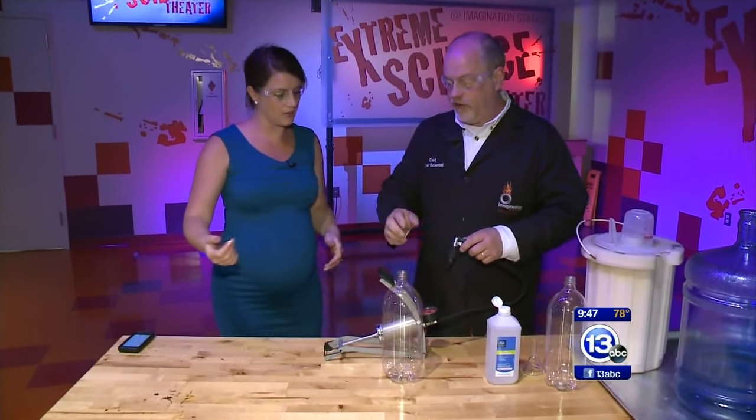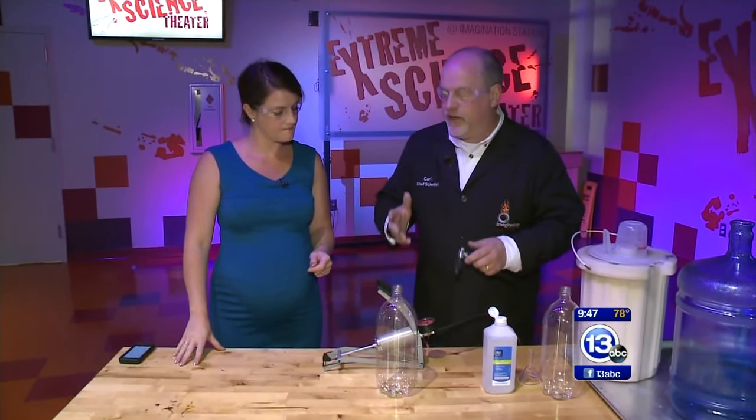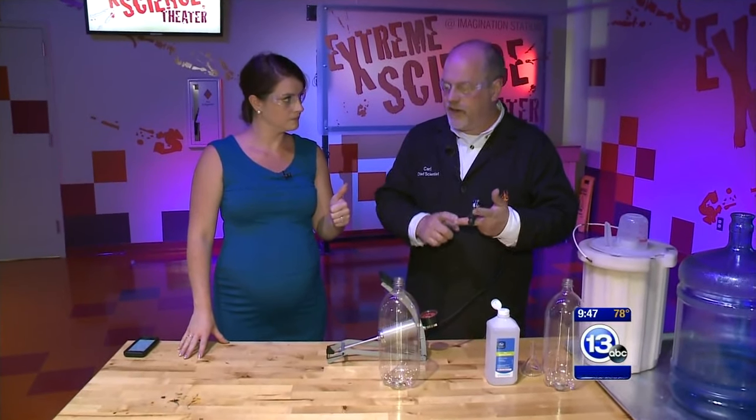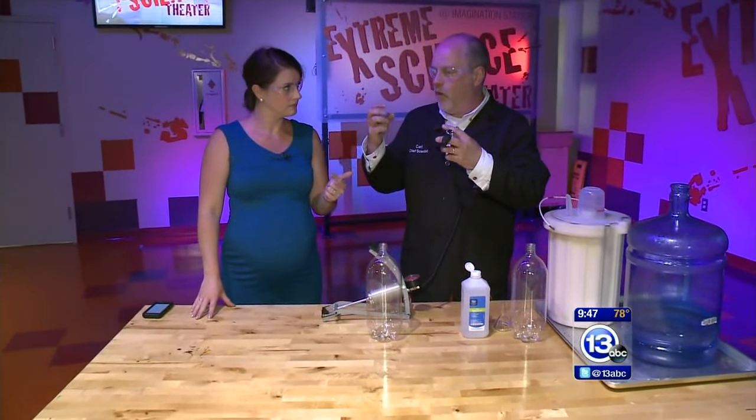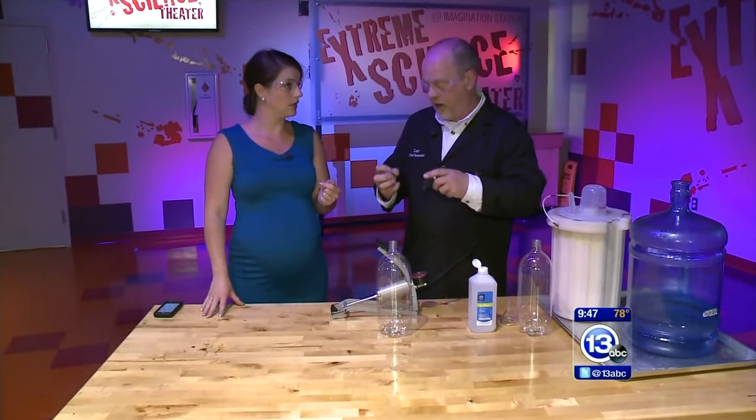Just a two-liter bottle. And to make a cloud, you need three things. You need moisture, obviously. You need a change in temperature or pressure. And then you need some sort of particulate matter for those water droplets to form on. So three things.